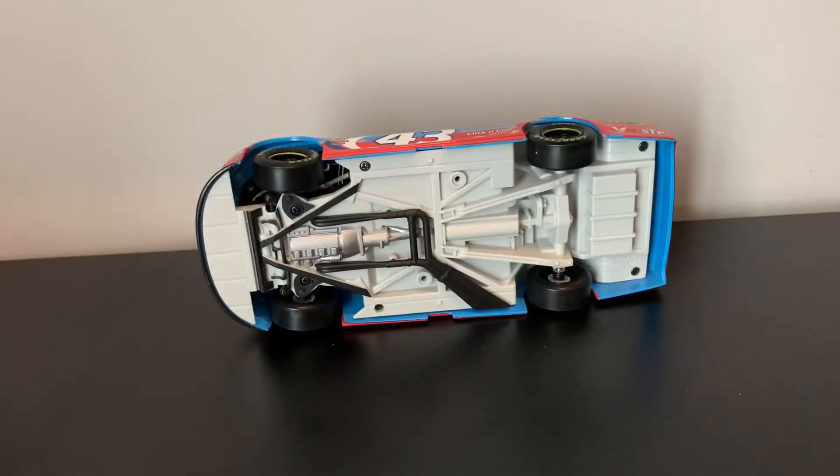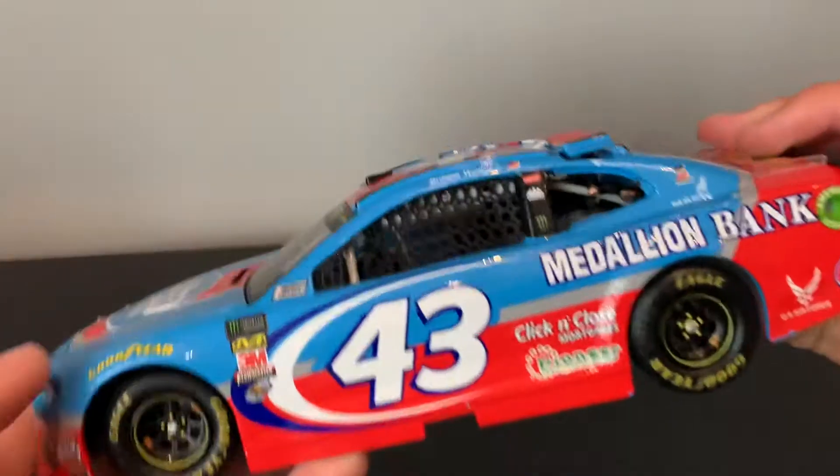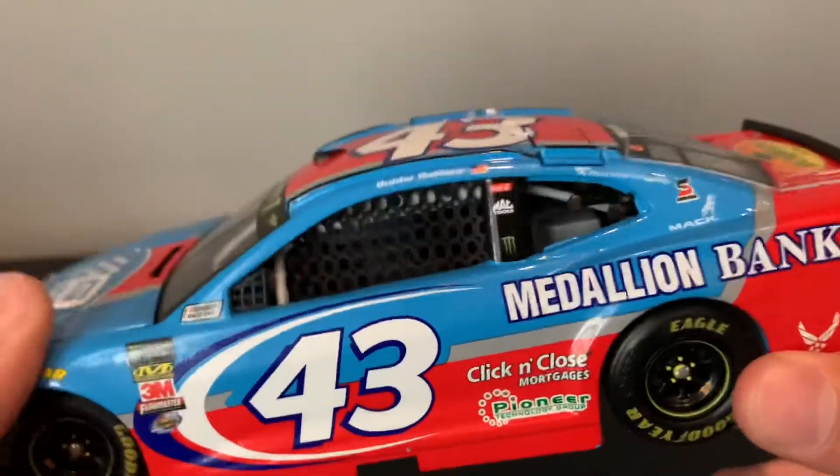These cars are also a lot heavier. Maybe this is an Elite, but I'm pretty sure it isn't. But if it is, I'm always going to be buying Elites now, even though I pre-ordered a Joey Logano, Preston Dirt, and it's standard. So that's going to suck.